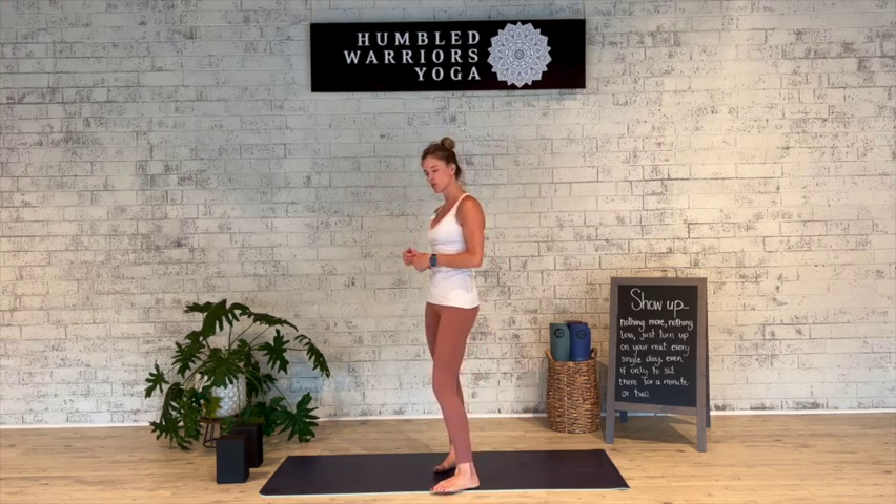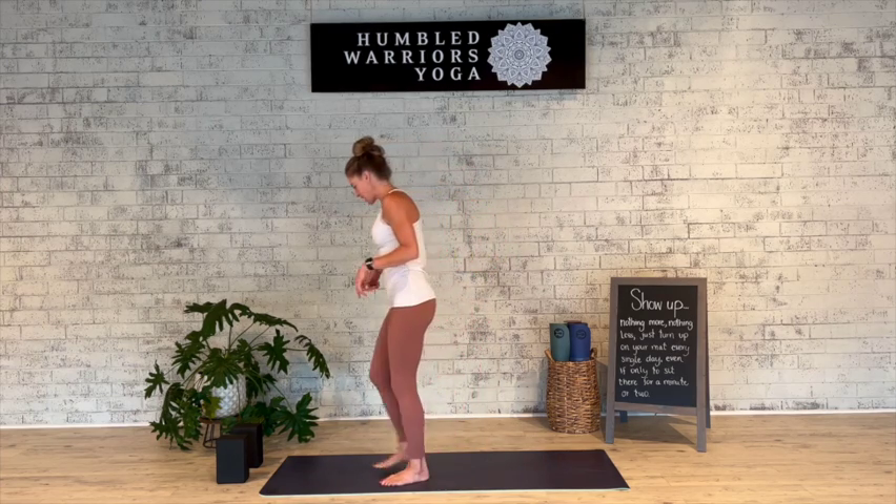Hi friends, it's Stacy with Humbled Warriors Yoga. Today I am going to take you through Surya Namaskar C, or Sun Salutation C. If you have blocks, go ahead and grab those. If the knees are sensitive, you could also lay a blanket down here on the center of the mat. Let's get started.